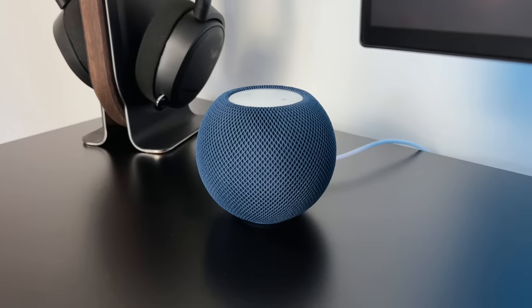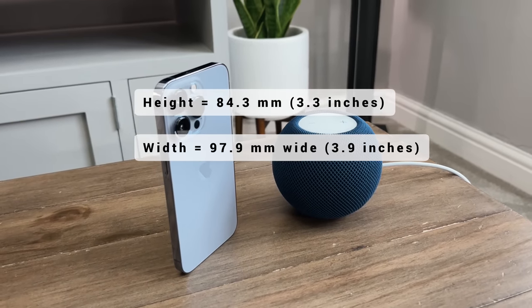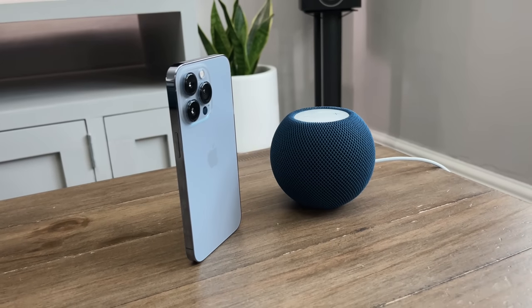The mini is very small too — measuring only 3.3 inches tall and 3.9 inches wide, which means it will fit practically anywhere. It's just about the same size as an Amazon Echo Dot.